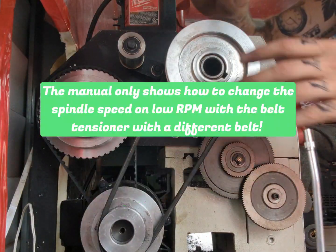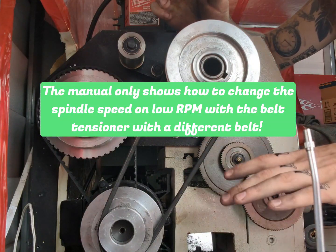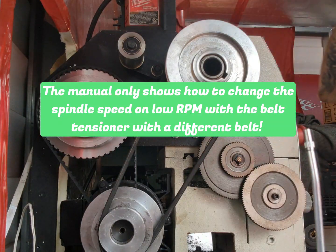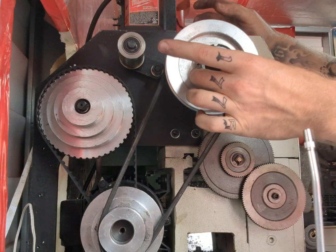All right guys, I've been trying to read up — this is the Grizzly G0602. I've had a bunch of questions and can't find any information on how to change the RPM on the spindle speed.